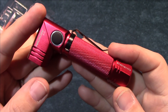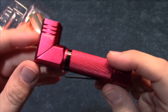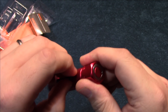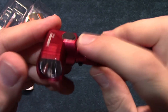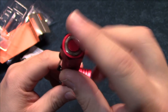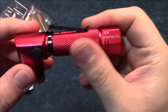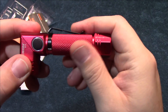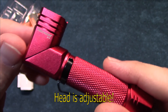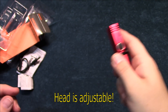There it is. Now my sample here is red. It does have a clip on there, it's pretty heavy duty — feels pretty strong. It is removable if you don't want that on there. A lot of knurling here and it is rough. Pretty nice — you can turn that straight if you want to use it as a regular flashlight.